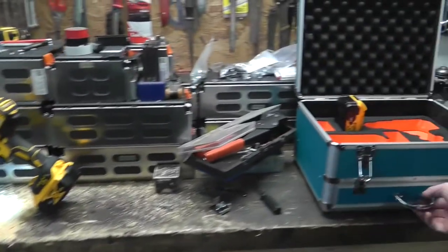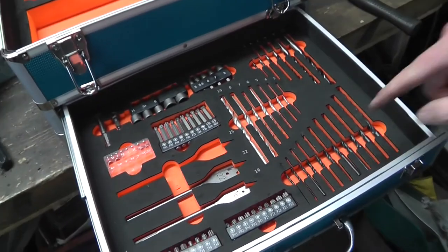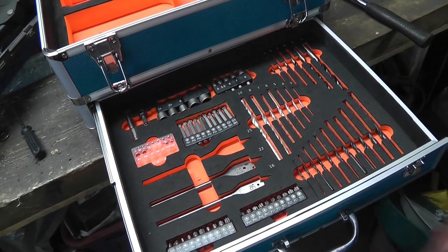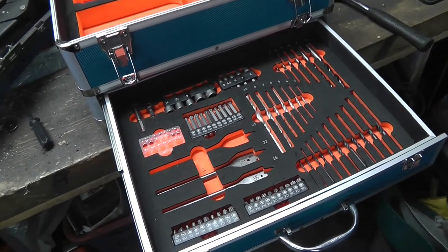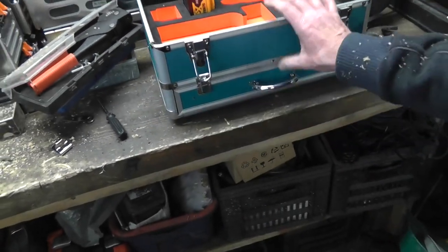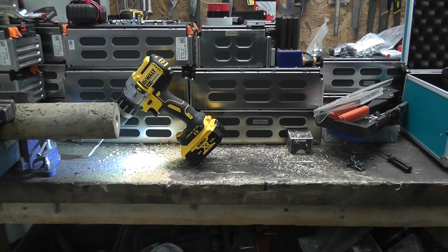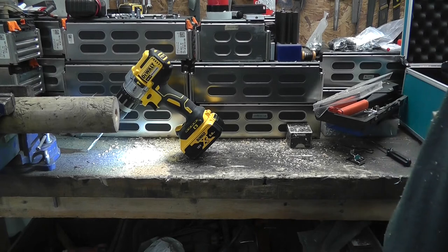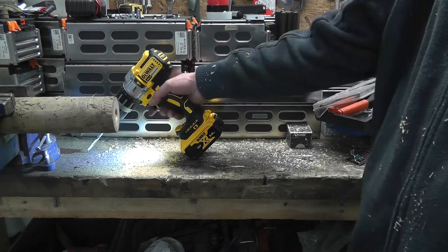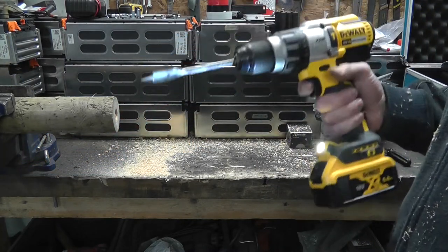I used several of these bits to drill out the rivets and they were pretty sharp. How long they'll last and how well they'd do in hard steel I couldn't say, but for what I've done so far repairing this box, it's not been bad at all. That is a powerful drill — I am very, very pleased with it.